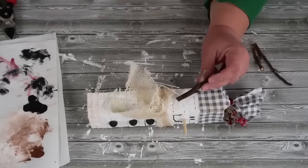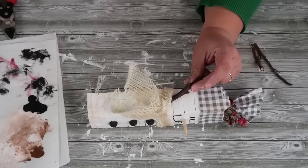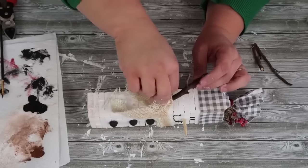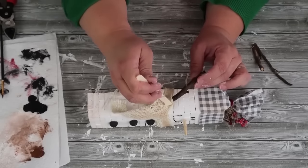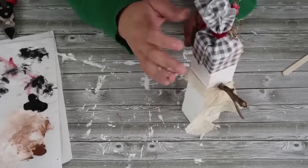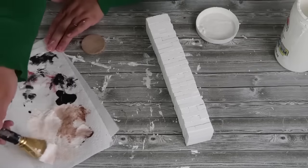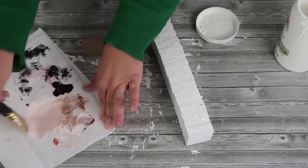Now Frosty needs some arms. I happen to have a large pile of really cute sticks outside my craft door — I work down in my basement right next to my gardening area — so I found some cute twigs for his arms and glued them into place. At this point I added a couple little berries and some moss at the top of his head and it just looks so cute. Now I'm going to put that one to the side because we're moving on to the third one.